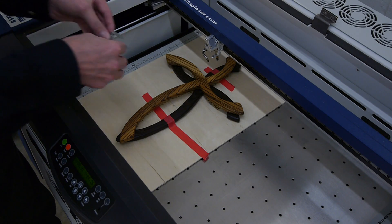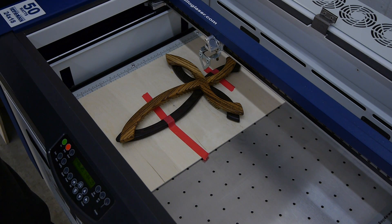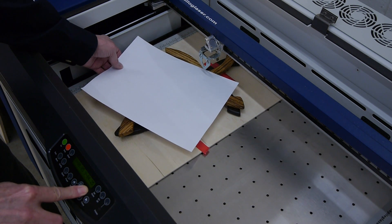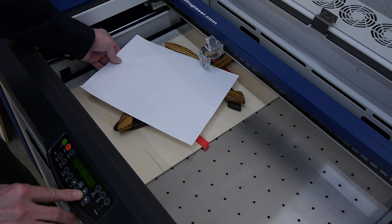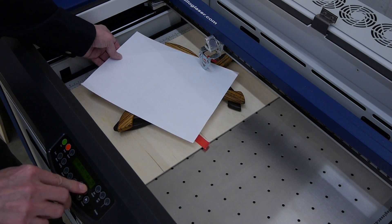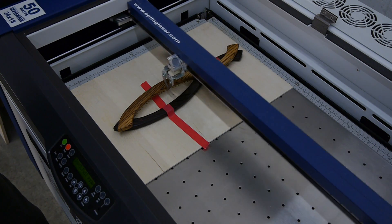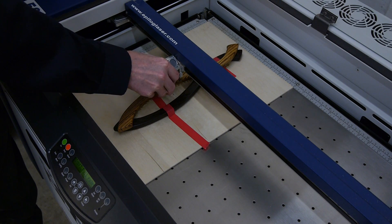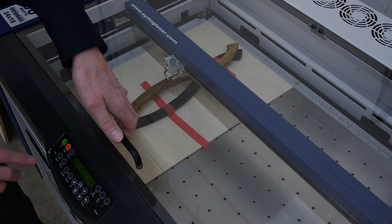To set the manual focus, I use this manual focus gauge. It simply attaches like that — it's held on with a couple magnets. Next, you raise the work surface up and using a piece of paper, we simply set it to where there's just a little friction right there. Hit reset and the focus is set. Now close the lid and start the program.